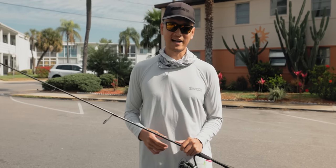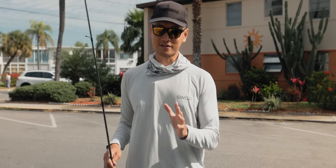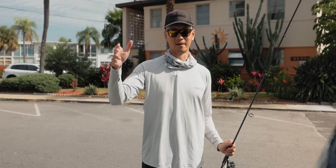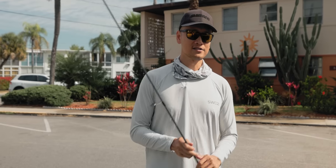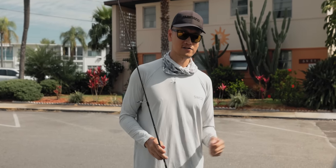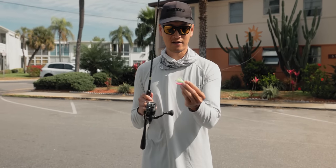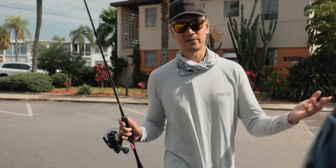What's up everybody, Thonny here. Welcome back to another video. Today we're going to be targeting Pompano. We're out here, about to go to the beach and jig along the jetties, hoping to catch some Pompano. This is the time of year for Pompano fishing, so it should be good. I already got my Pompano jig tied on, but if that doesn't work out, we'll switch out the game plan and go target Sheepshead.